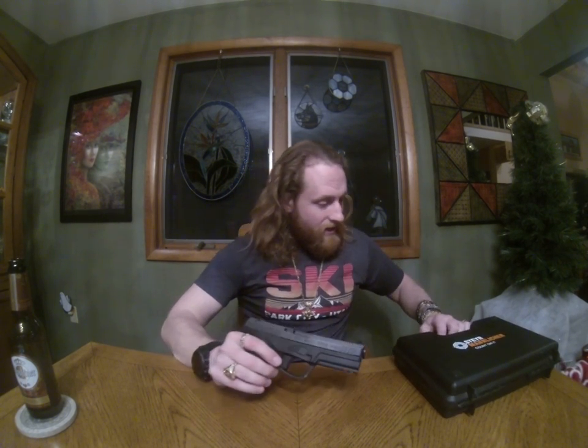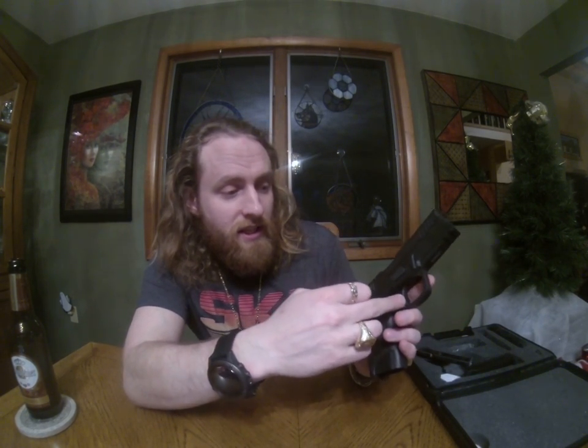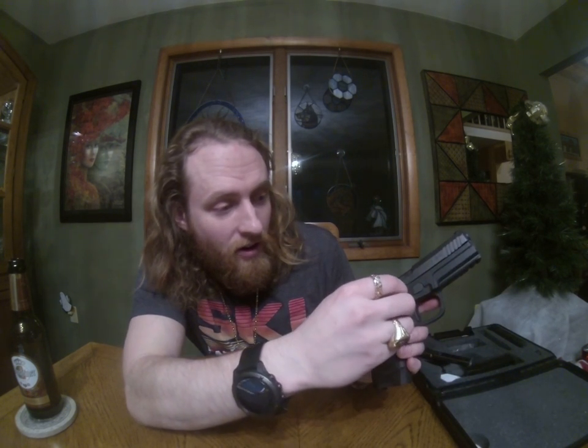One other feature I didn't mention is the addition of a key lock safety. These guns adhere to regulations in different parts of the world. In addition to the trigger safety and loaded chamber indicator, there's also a small key lock — push it in, turn the key, and you can't pull the trigger or rack the slide. Even if the slide is already racked, you still can't pull the trigger. Just another fail-safe; I don't personally use it, but it's there to meet regulations in some parts of the world.